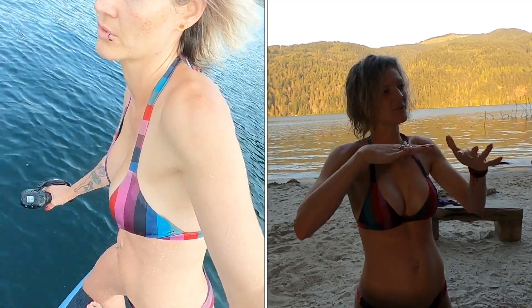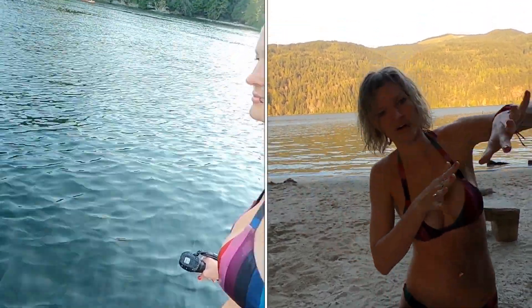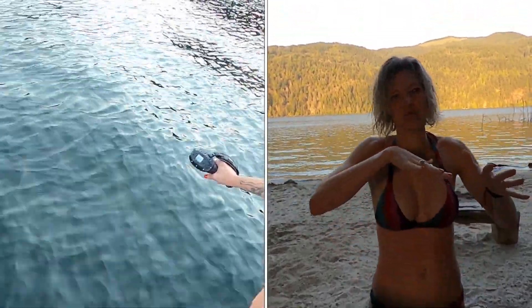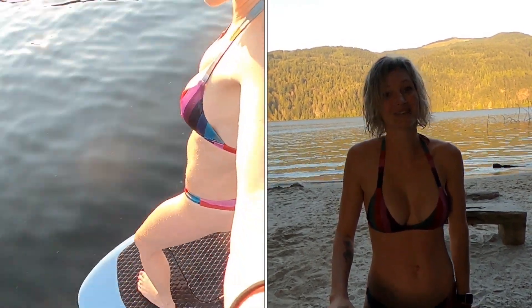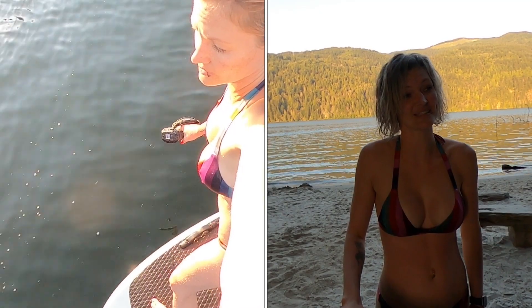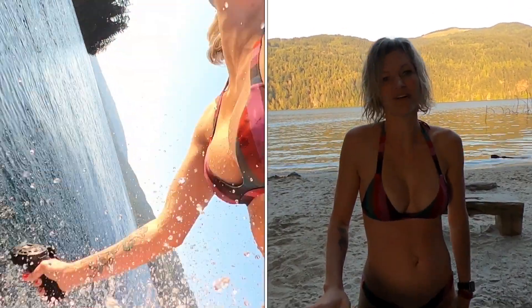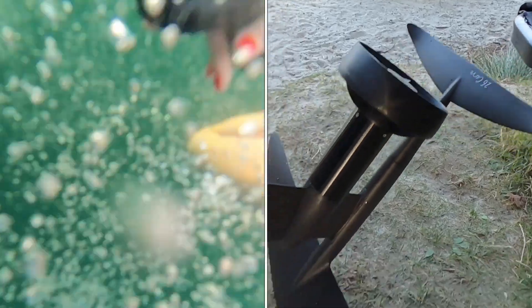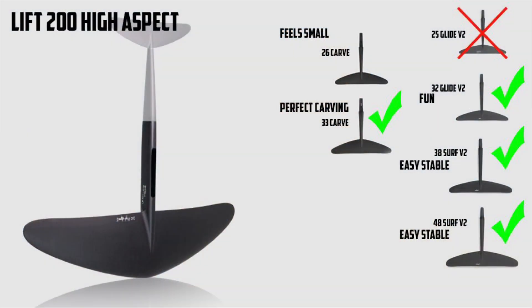She really liked that 33 carve just because of its turning ability — it wasn't stuck on a line. Pretty much what we've said all along this review: the turning is just great on that 33 carve. The 32 glide rear wing has a little longer fuselage, so it was loose on the back end — not as loose as the carve wings, but still more fun than the 38 and 48. The last wings we tried were the 26 carve and the 25 — we hated the 25 obviously. The 26 carve was fun but really, really unstable, just too unstable on the e-foil. I took it out after Hanna was done and thought the same thing. So we're in agreement — those are our recommendations for rear wings on the 200 high aspect.